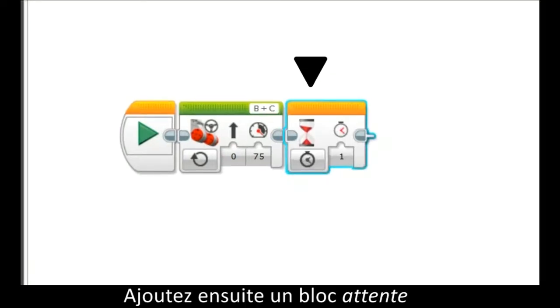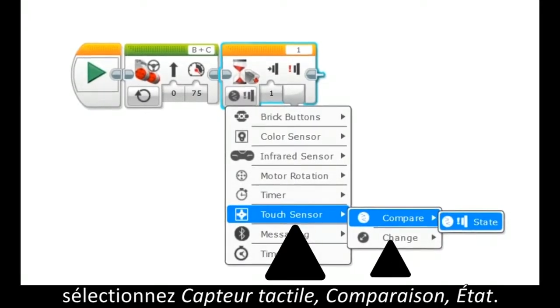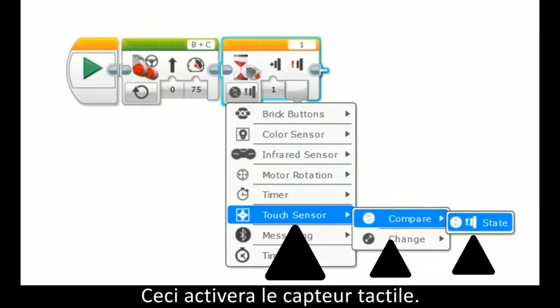Then, add a wait block and, as seen here, select touch sensor, compare, state. This will activate the touch sensor.